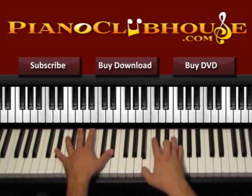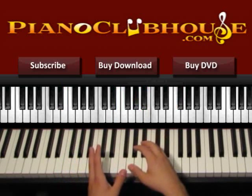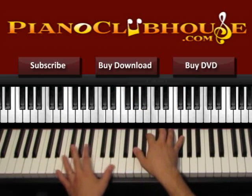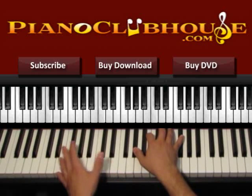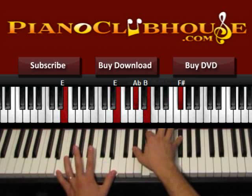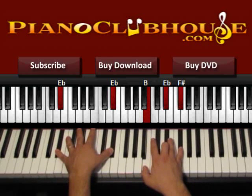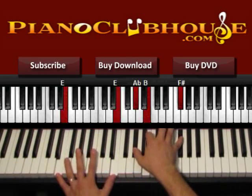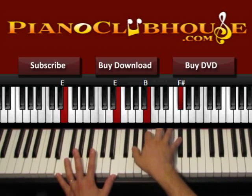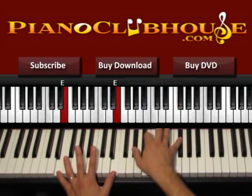Instead, we play half time in the rest of the time we stay in E. So: 1, 2, 1, 2, 1, 2 in B over D sharp, and then E: 1, 2, and then press the right hand on 3, 4 — not 3, 4, 5, 6, but just 3, 4. So: 1, 2, 1, 2, 3, 4. This is the way we will continue in the chorus.